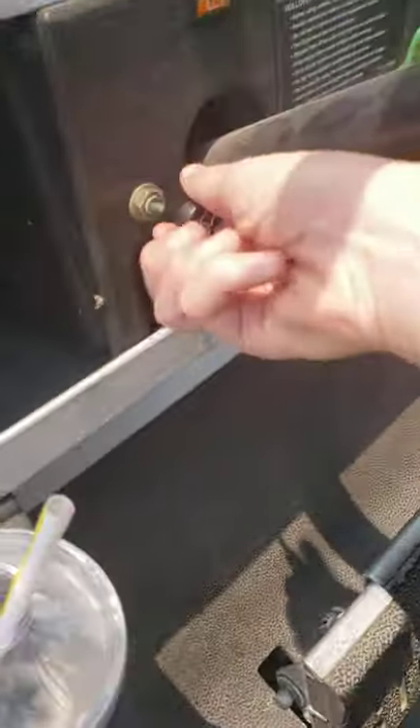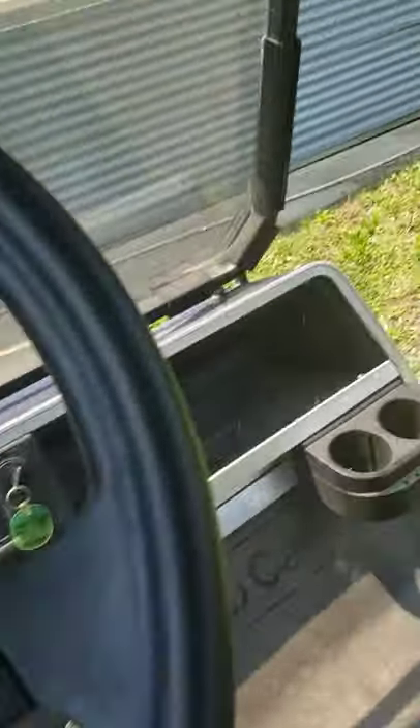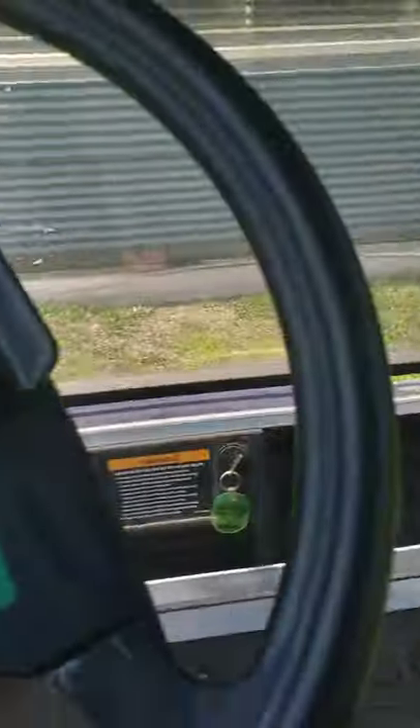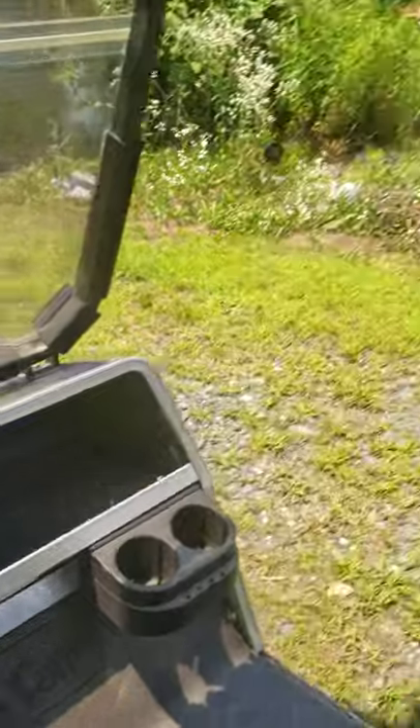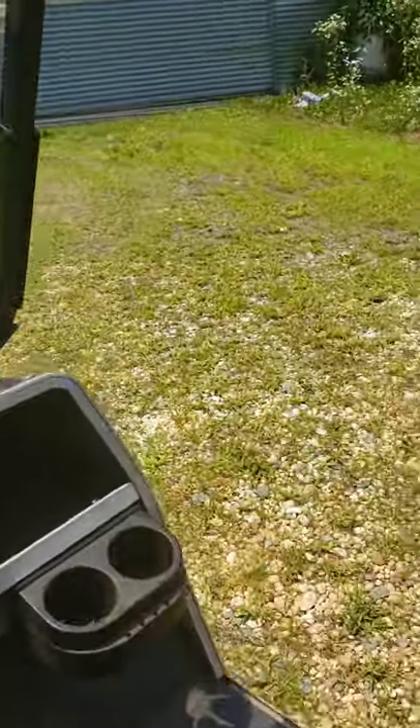Now let's take the Club Car on a test drive, shall we? I do have to make this test drive rather short, so I'm very sorry about that.